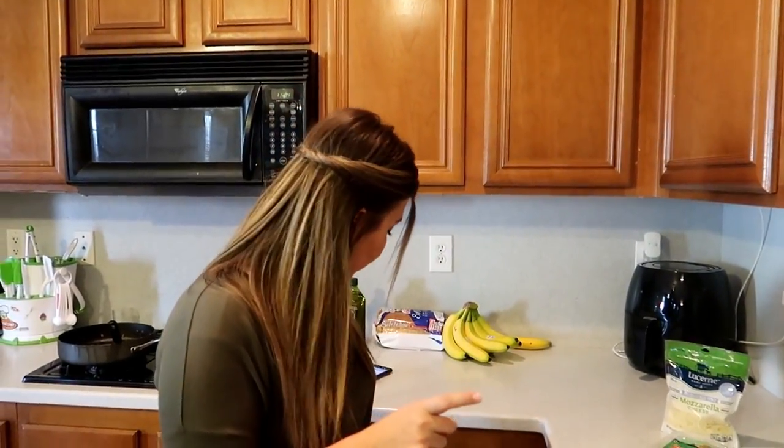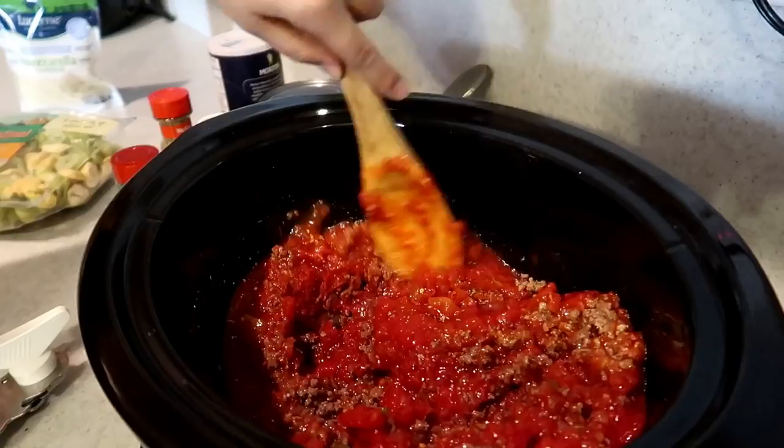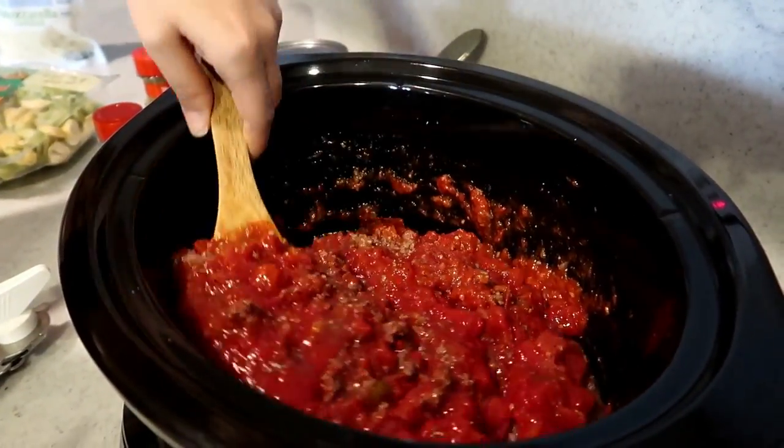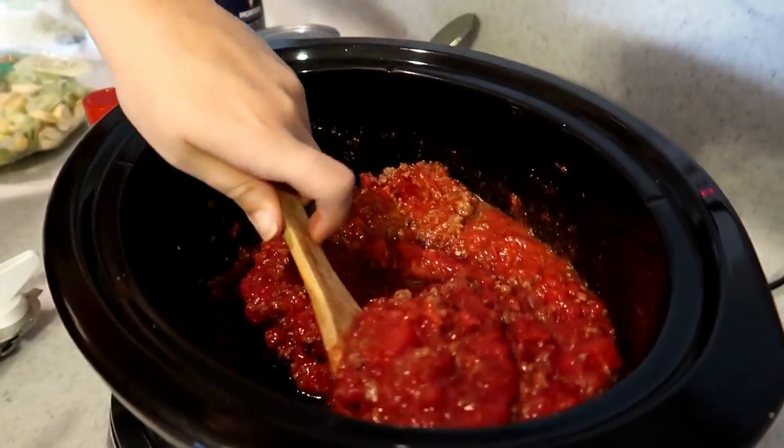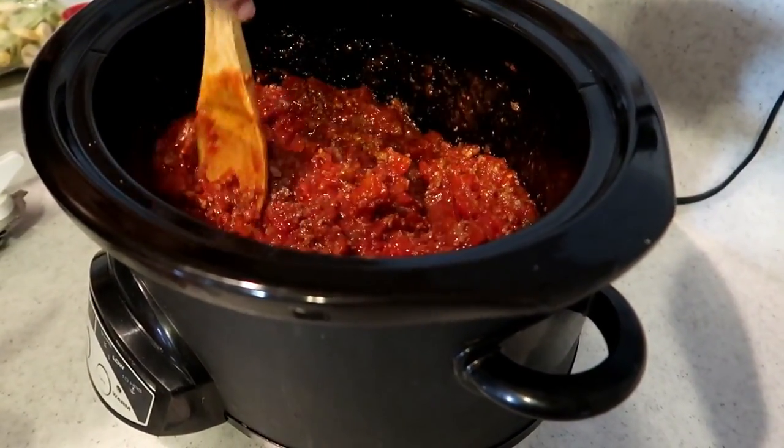Now I'm gonna just stir this all up real quick with a wooden spoon, just get that all nice and delicious. That's probably so flavorful — it had the onion and the garlic in the meat. This will just sit in the crock pot and kind of mix all those flavors together, cook them together all day. I'm wondering if you could even do spaghetti with it too — yeah, like have that as a meat sauce. Should I taste it? This would be a good spaghetti sauce. That's yummy. It will cook in here all day, then last 30 minutes we'll add the tortellini. We'll check back with you guys in about six hours.